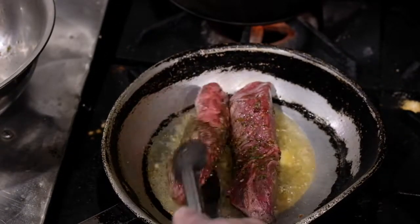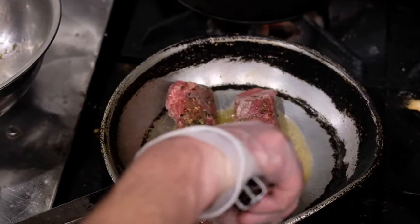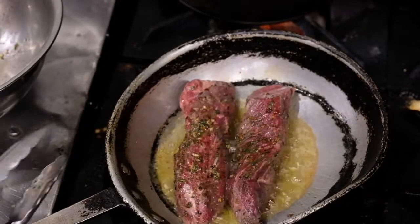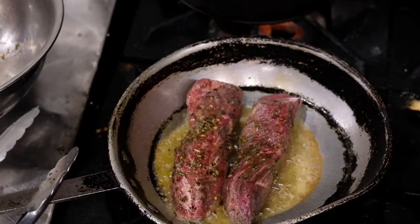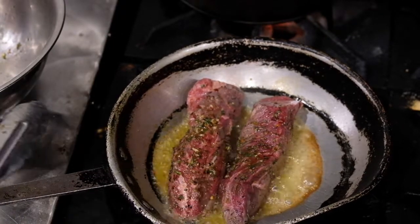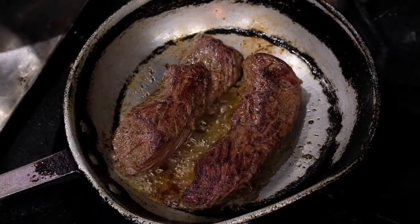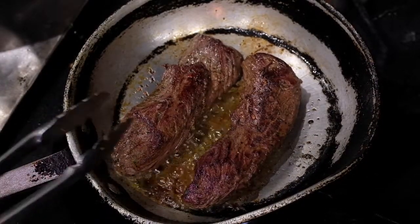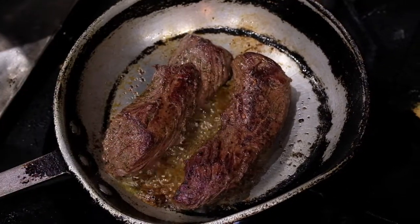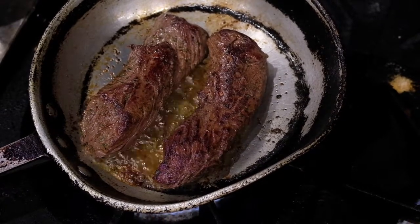It's starting to get that beautiful color — about another 20 seconds and it should be good to flip. After we flip it, we're going to give it about 30 seconds, then go into our oven that's been preheated at 350. We've already got stuff in the oven, so you should be good to go. Now I've turned them — we're going to give it about 45 seconds on the other side, depending on how hot your pan is. You can see that beautiful caramelization. From here, we're going to put it in the oven and cook it to your liking — 4 to 10, maybe 12 minutes.